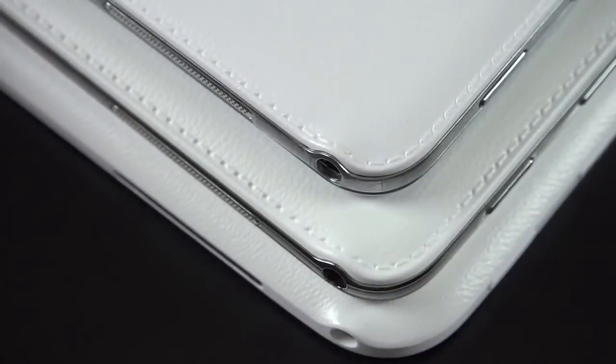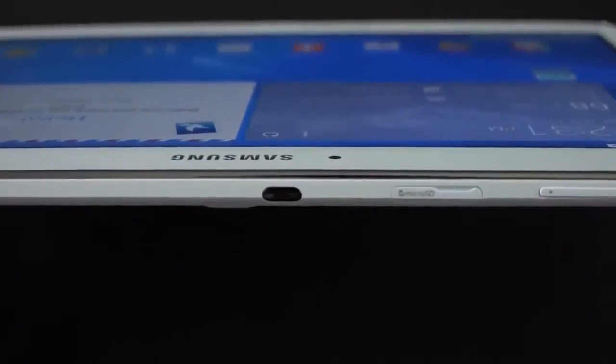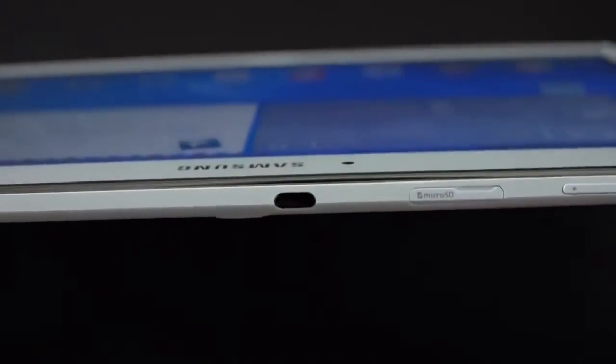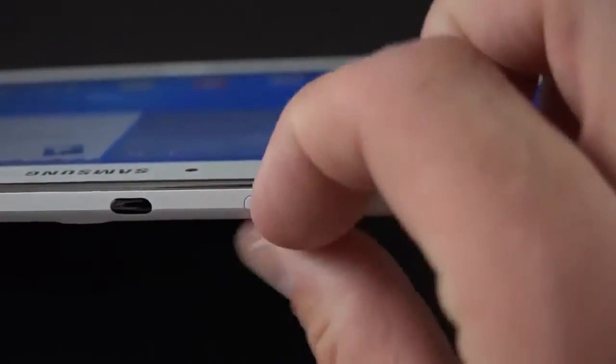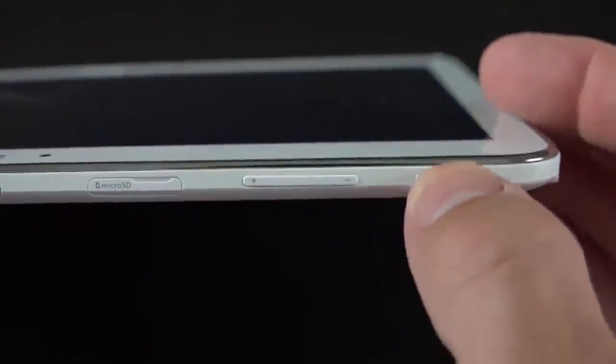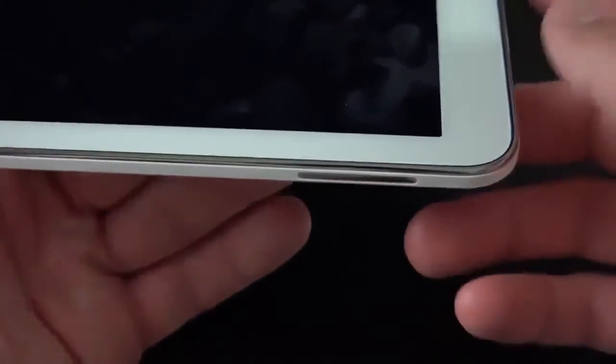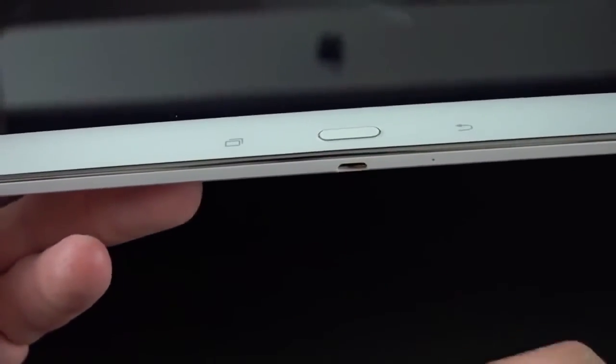Toward the back is the 3.15 megapixel fixed-focus camera, good for 720p HD video, and it's flush to the surface. There is no LED flash. Toward the top edge you'll find an IR LED blaster — it's a little off-center because the camera module is next to it. We also have a microSD card slot which supports 64GB cards. On the top edge we also have the volume rocker and the sleep/wake power button. On the left side near the power button is the headphone jack and the left stereo speaker. On the right side is the right stereo speaker. Toward the bottom is the micro USB port, and next to that is the single microphone.